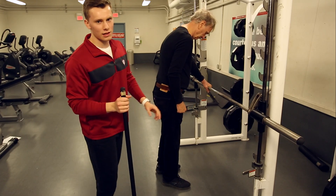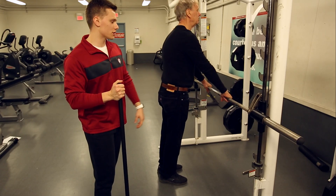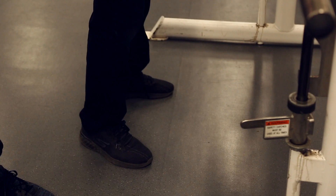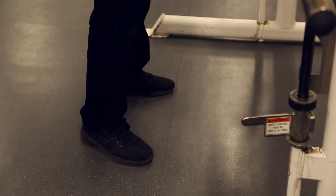Today we're going over the sit back squats, kind of a level one version of the squats. You're going to start out positioned in front of the Smith machine. You're going to have your feet about shoulder width apart, toes slightly angled out.